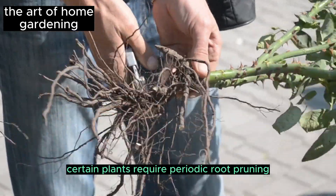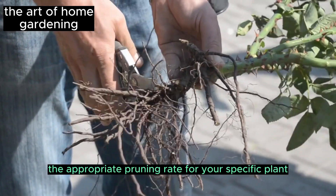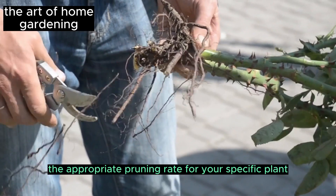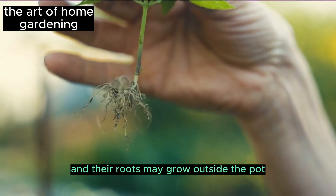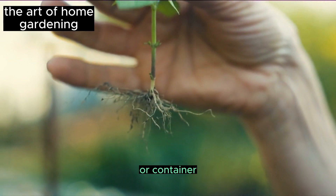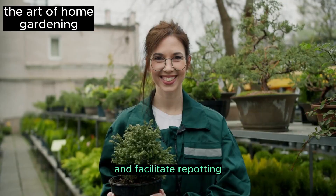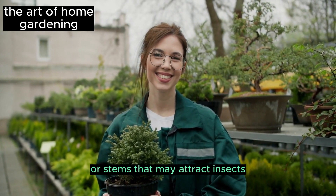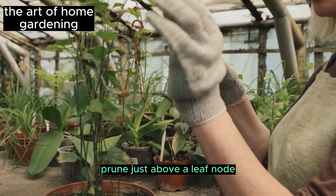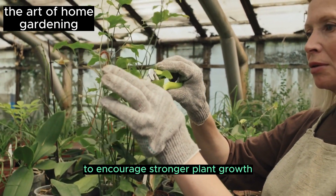Regularly prune your plant. Certain plants require periodic root pruning, so it is important to read about the appropriate pruning rate for your specific plant. Unpruned plants can grow out of control, and their roots may grow outside the pot or container. Regular pruning is necessary to maintain their health and facilitate repotting. Trim dead or decaying branches or stems that may attract insects. Prune just above a leaf node at a 45-degree angle to encourage stronger plant growth.